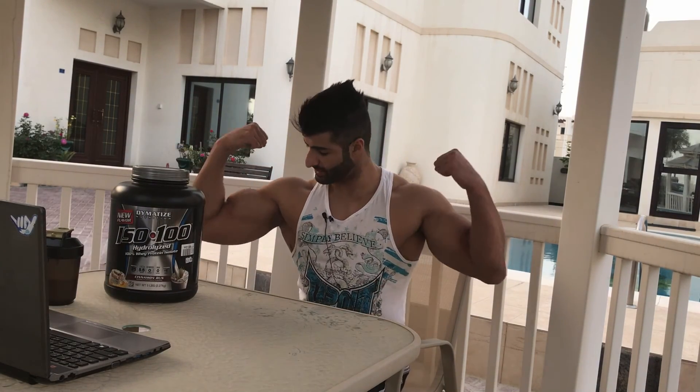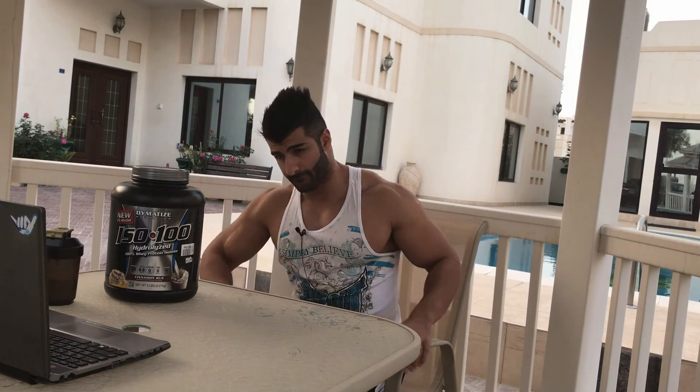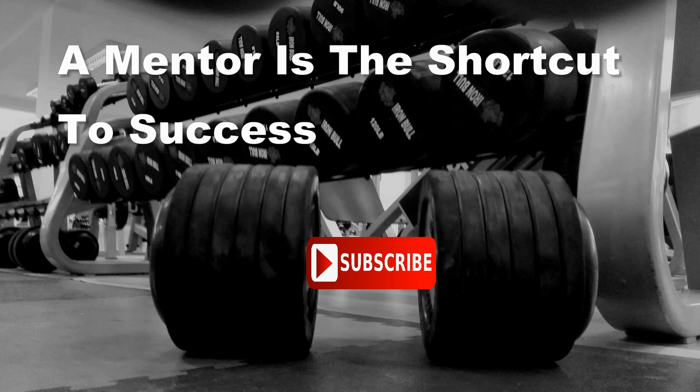That's about it — I'm keeping it real fast for y'all. Should you buy it? If you're on a cut, yes, please do buy it. If you're not on a cut, get a weight gainer. Like, comment, subscribe — holla back at your boy.